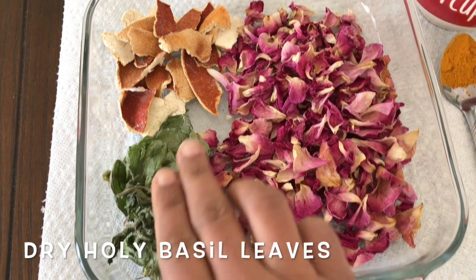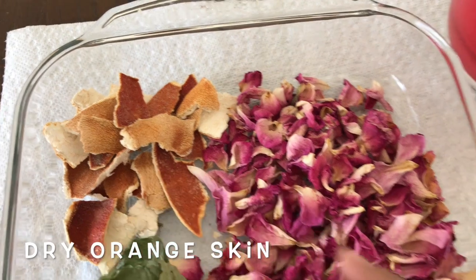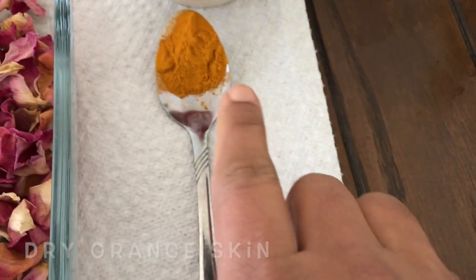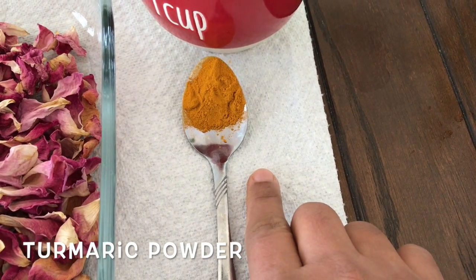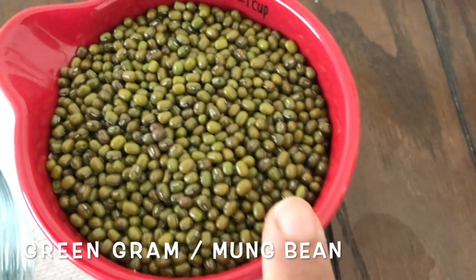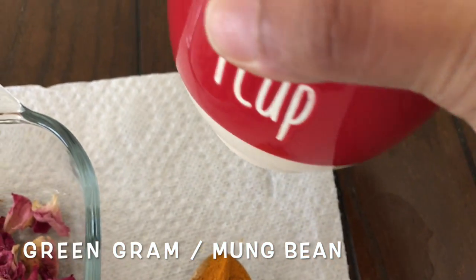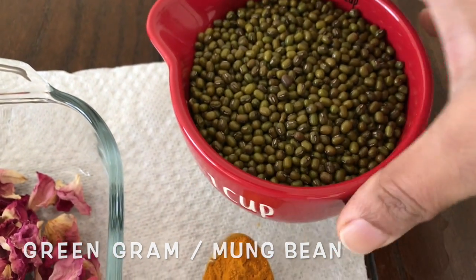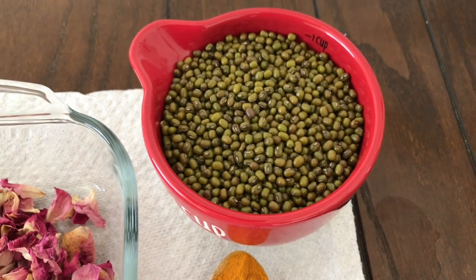That is beautiful. This is the first place. Once you have a drink, you can get a drink. You can get a drink from the water. Try things.